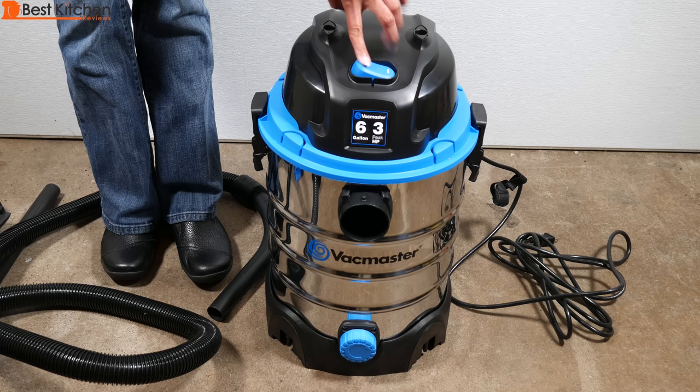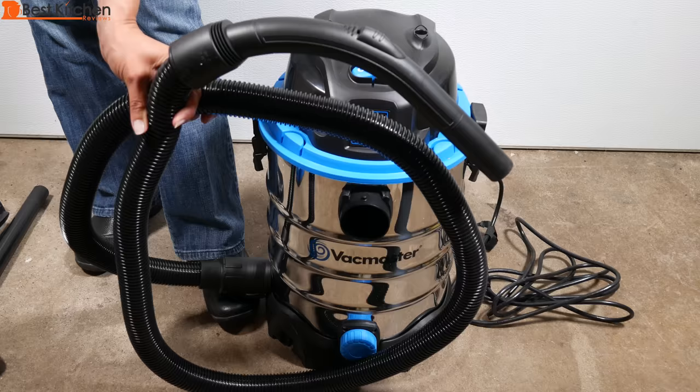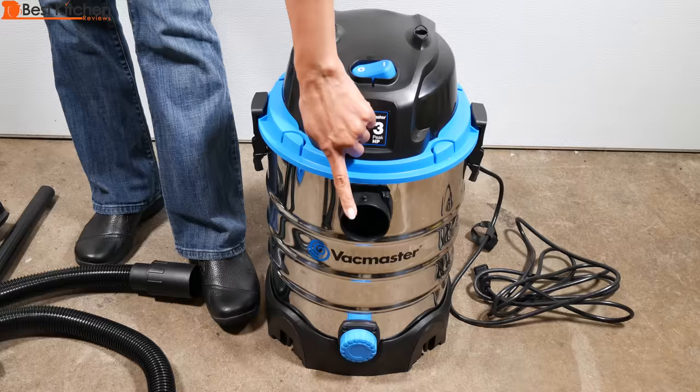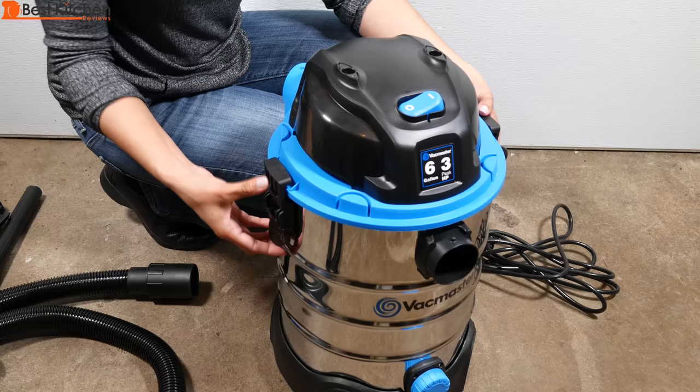I'll show you all the parts of the vacuum. This is the on/off switch on the powerhead. It comes with a 12 foot power cord, a 7 foot by 1 and 1/4 inch hose with air control nozzle that goes on the vacuum port here. This is the drain opening to let the water in the tank out. This is the blowing port. There's a locking clip on either side.